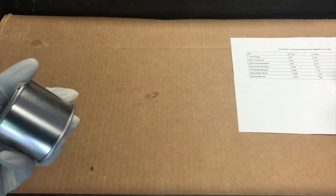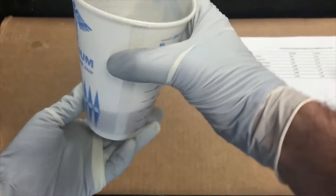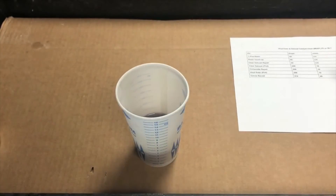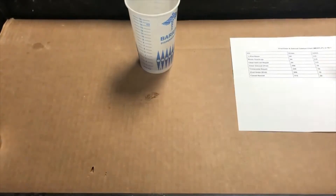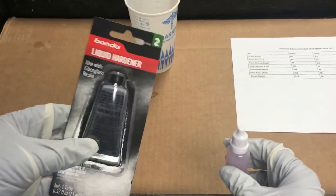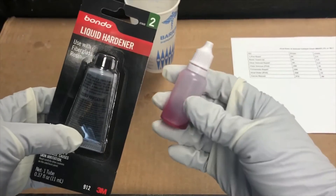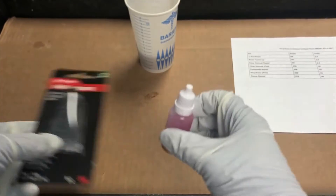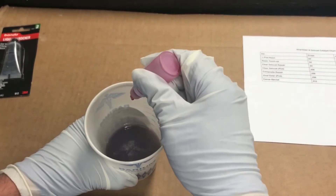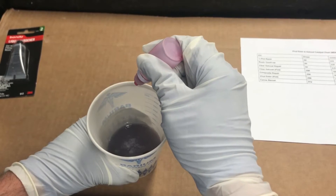Alright, so you've got your resin and you've now put it into your mixing cup — we've got four ounces here, a quarter pint. Grab your hardener. Today I'm not actually going to be using the Bondo hardener because the stuff we have in the shop here is dyed, so it'll be a little better for illustrative purposes — but it's the same thing, the same active ingredient. Start by doing the drops — today we're going to do 64 drops for four ounces of resin.